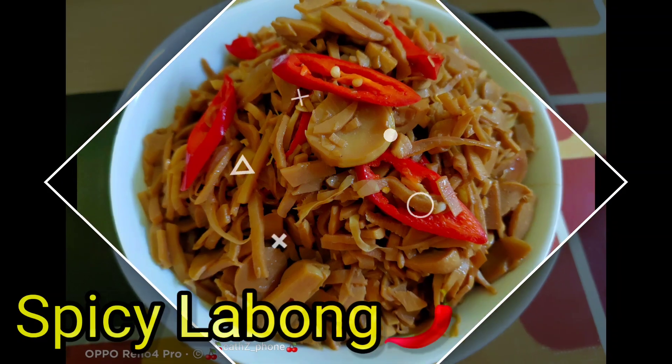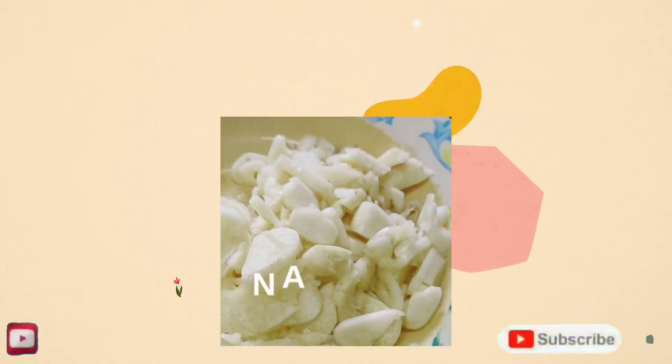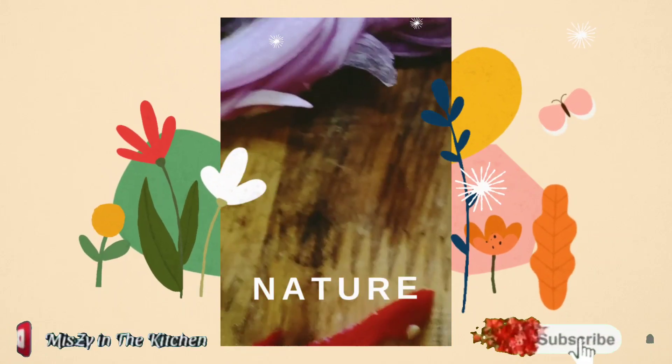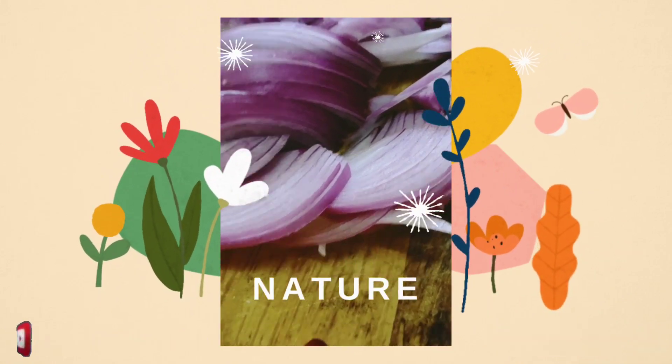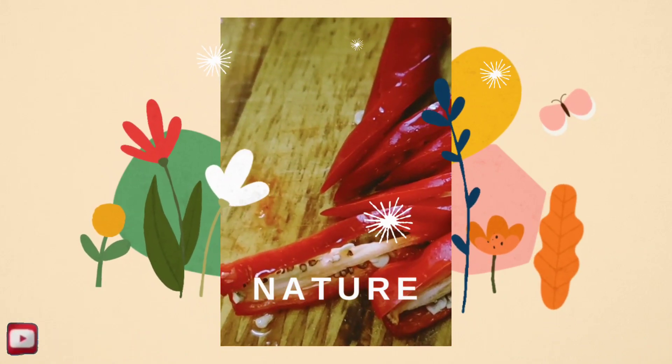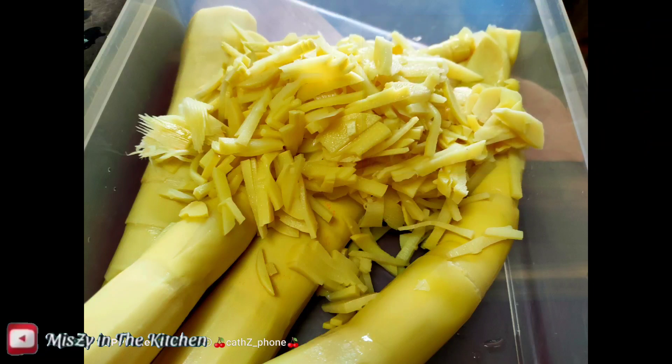For today's menu is spicy labong. We need garlic, onions, and we need the chili puddy or the small chilies, and also we have labong so we're going to cut it into strips.